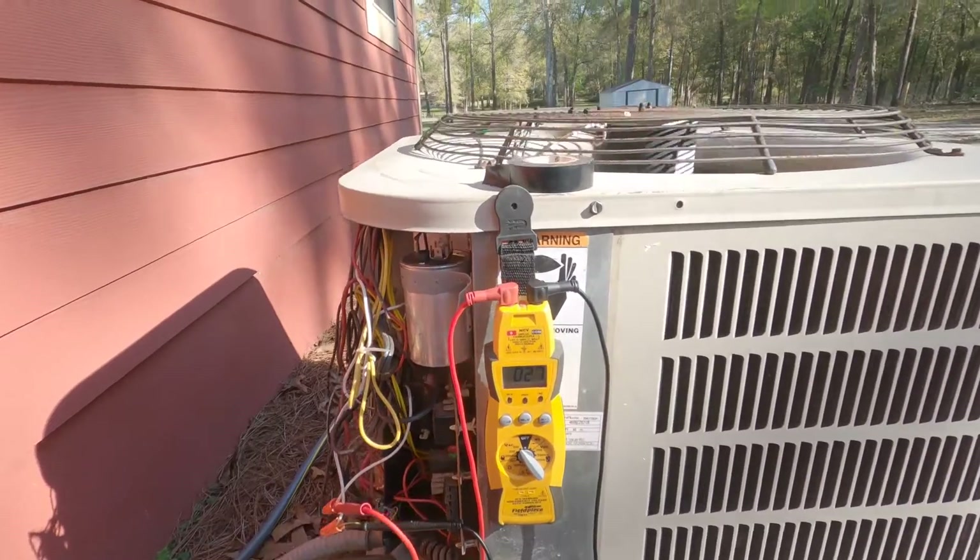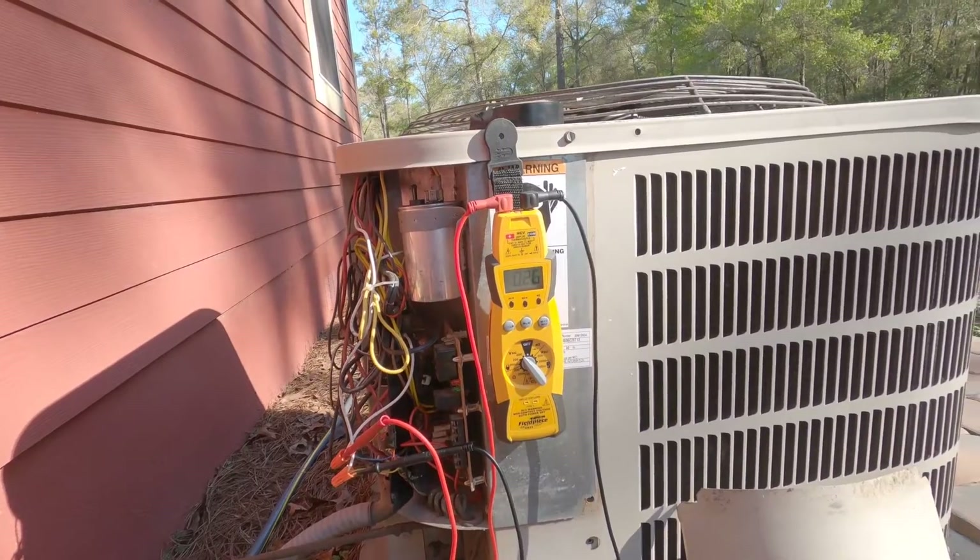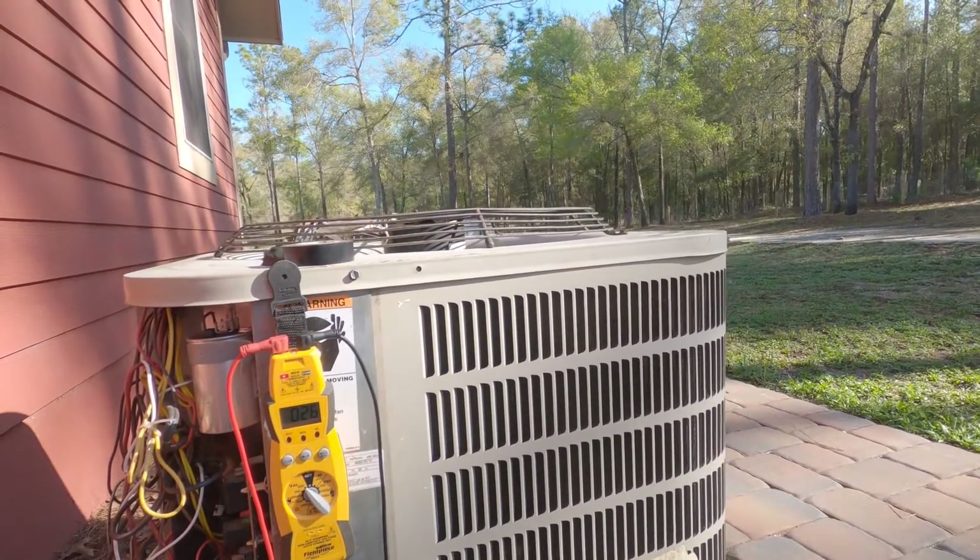Let me get some gauges on this thing, make sure the pressures are okay, go inside and talk to the homeowner, see what she wants to do, and get on to the next one.